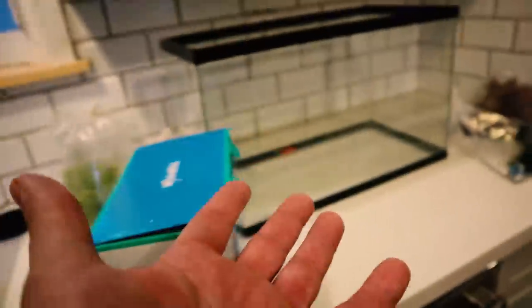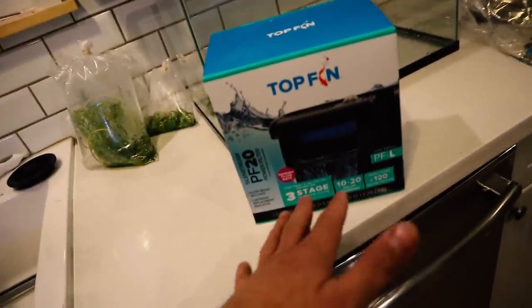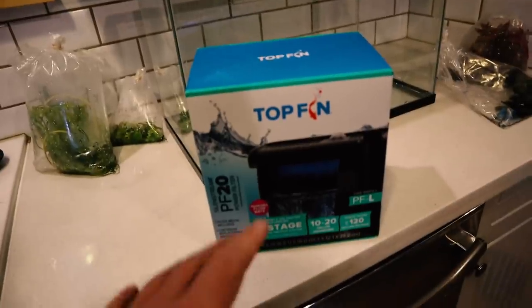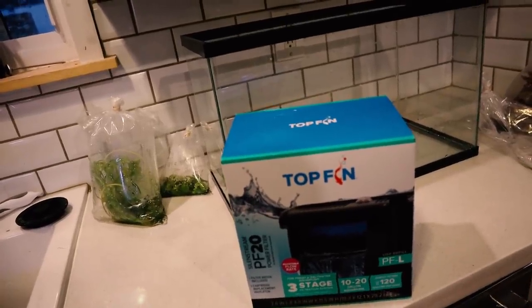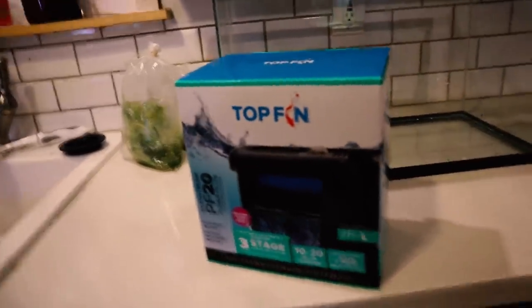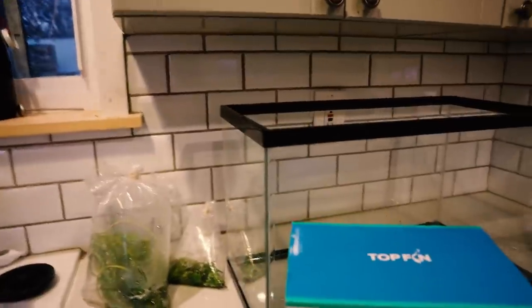So I have this five-gallon bucket with the black Flora Max planted substrate completely rinsed out, everything looks good. Now we're going to go ahead and unbox the filter — you've seen this filter in my last guppy breeding video. It is a Top Fin PF20 filter, three-stage filtration, it'll do 10 to 20 gallons, so it'll be perfect for this tank. Let's go ahead and get this thing together.